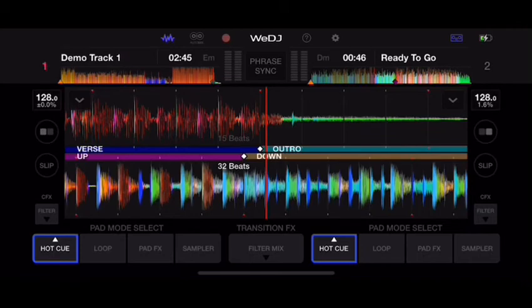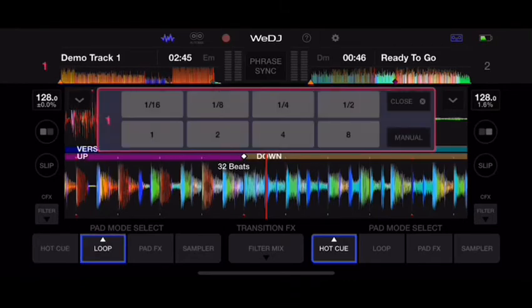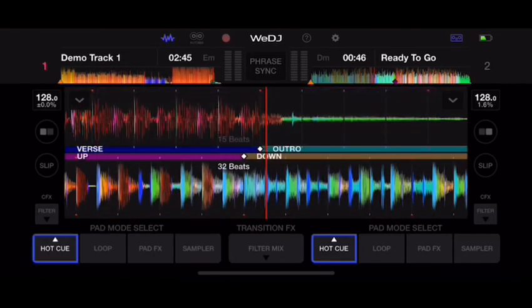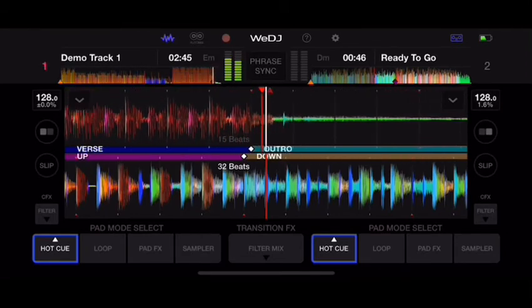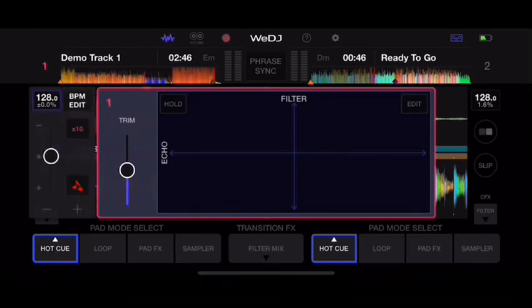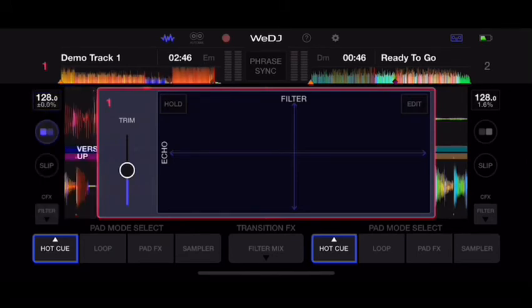There's a cogwheel in the app that shows you different things. There's a loop section, FX pads, and a sampler. You've got hot cues — up to eight of them — so you can set a cue point and it'll always return there. There are manual filters, echoes, and FX options like filter jet, crush noise, and pitch. You can also see your BPMs and use the tempo faders to adjust speed, and the controller moves in sync with the app.